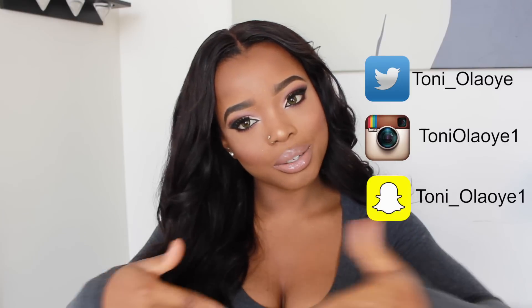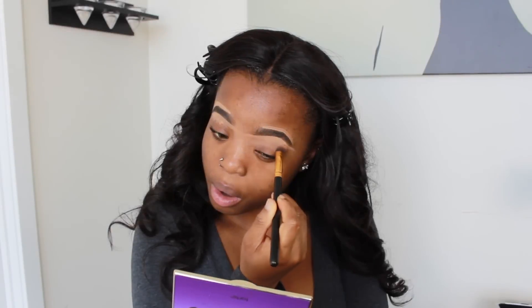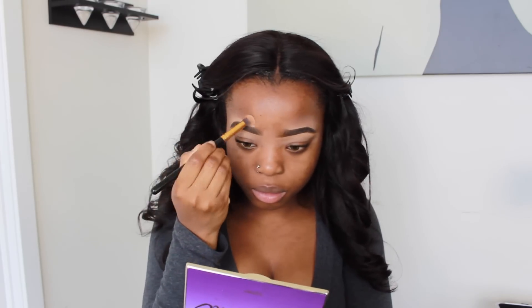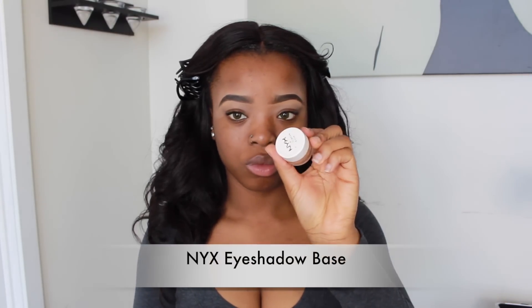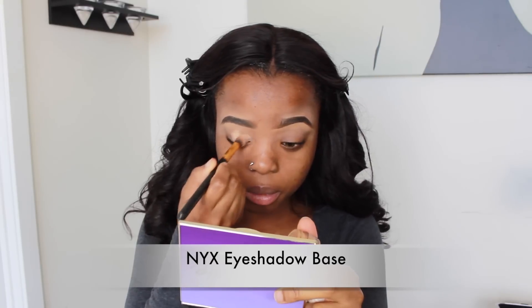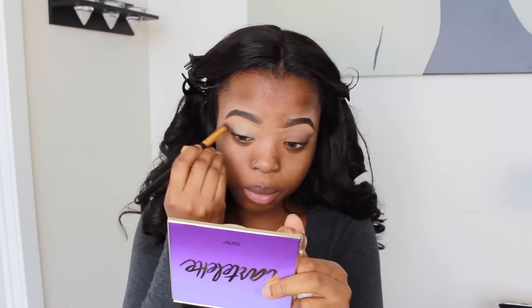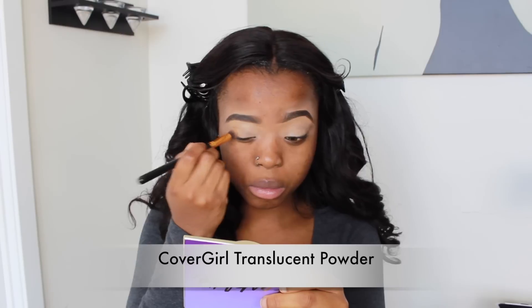So to begin, I already filled in my eyebrows. Now I'm using my brush to blend my illegal concealer into my skin. Then I'm going to go ahead and use my NYX Cosmetics eyeshadow base, applying it all over my eyelids. Then I'm using my CoverGirl translucent setting powder to set the eyeshadow base in place.